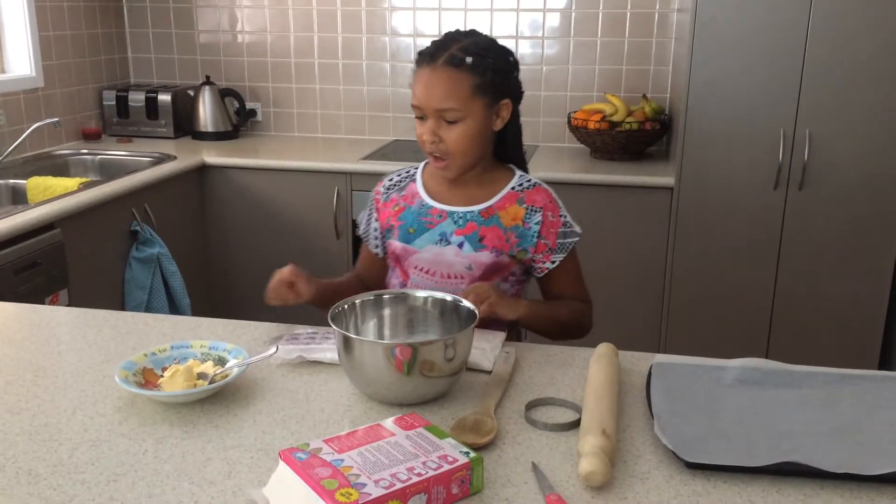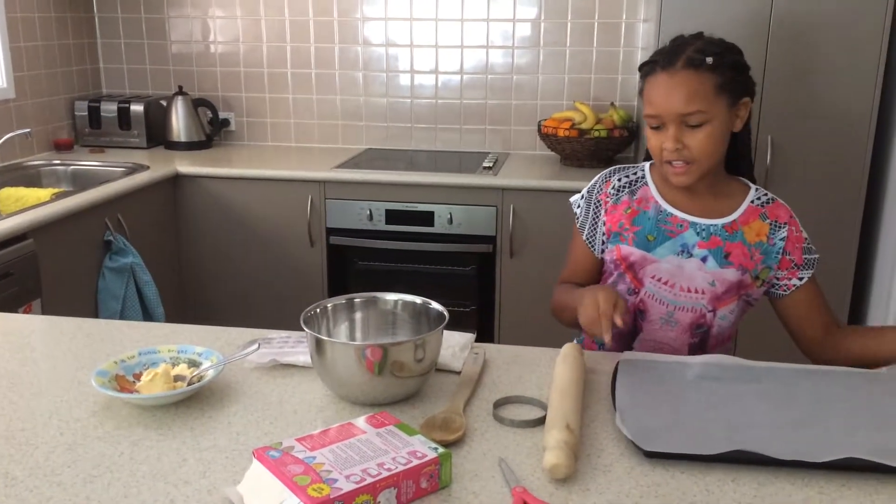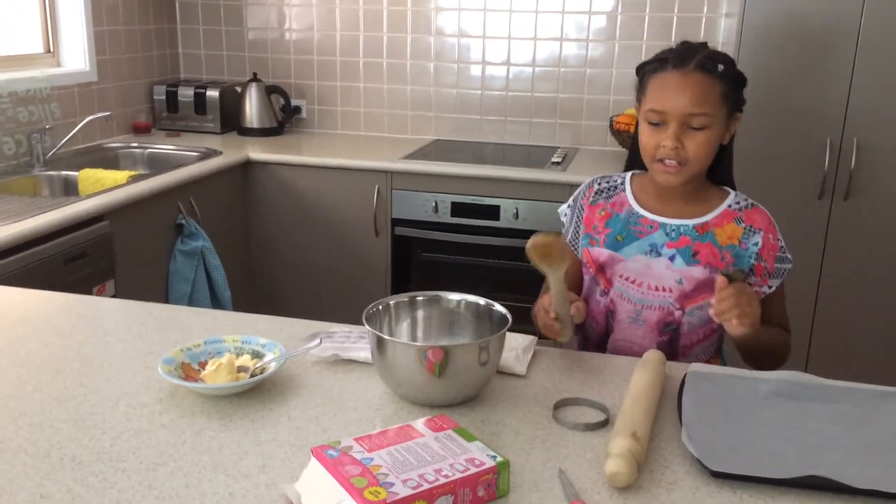And these are the ingredients I have. You need some butter, a tray, a rolling pin, a cookie cutter and a spoon.